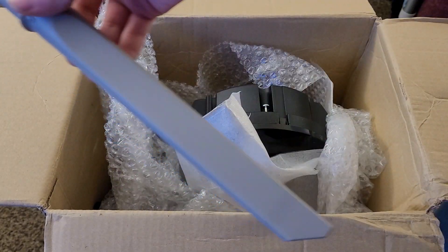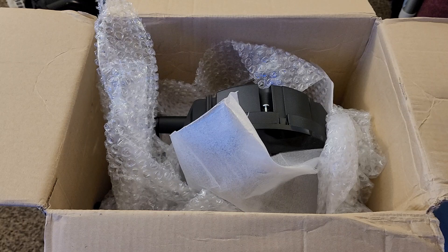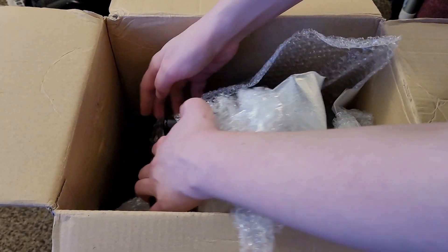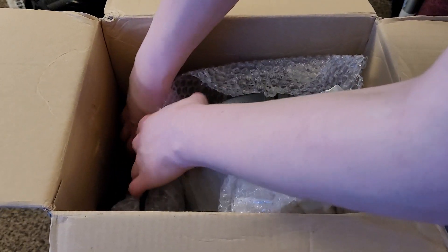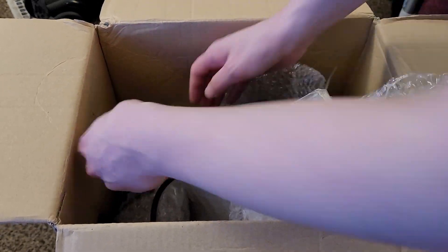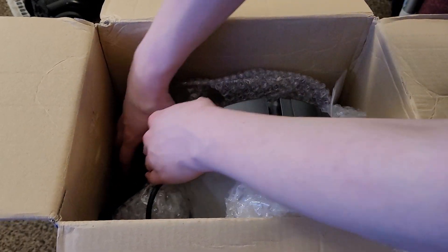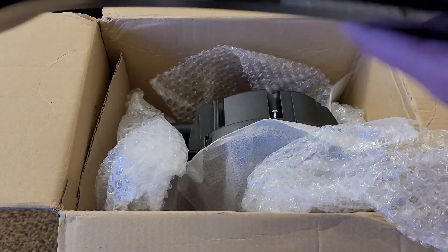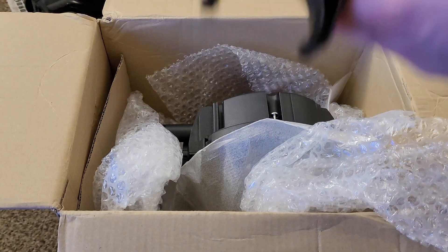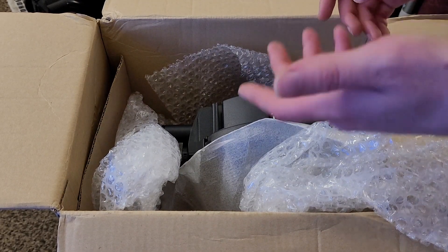Got an extension wand, crevice tool — pretty typical. Looks like we've got the original packaging mixed with some extra bubble wrap, which I appreciate. There's no carrying handle on the machine right now, so trying to pull this out is a little tricky. I'll grab the handle and pull that out — still nice and shiny. Typical Bissell handle. You can only unbox so many Bissells before the experience is very similar.